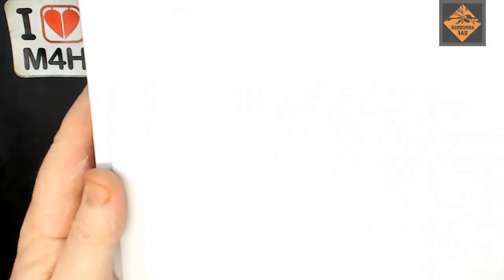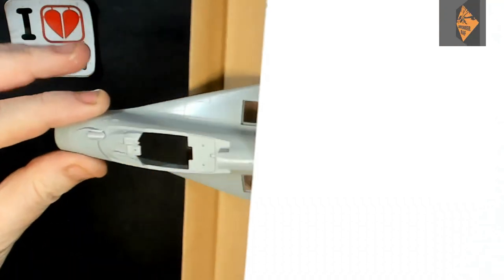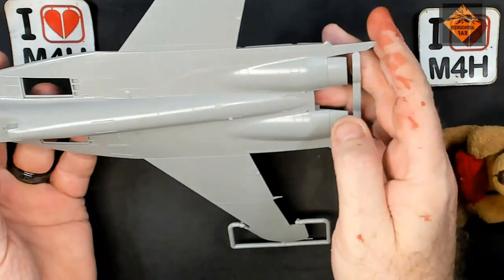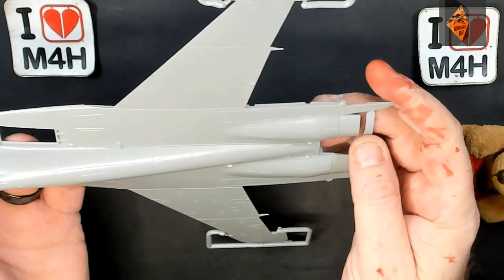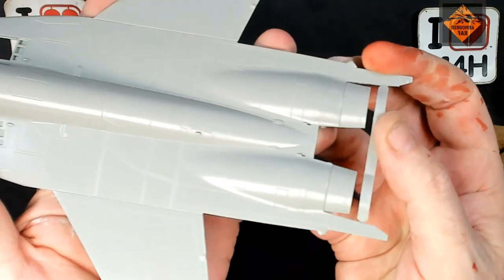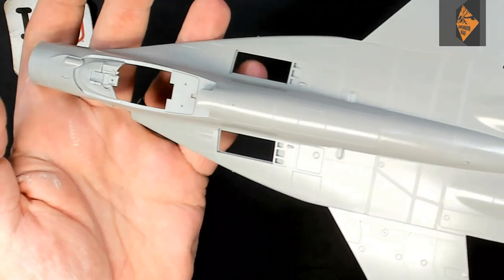And the final part of plastic, which I'm really, really impressed with, comes in a box. It's the upper surface and the lower surface — this has got some absolutely awesome detailing on it. And no top seam to fill!